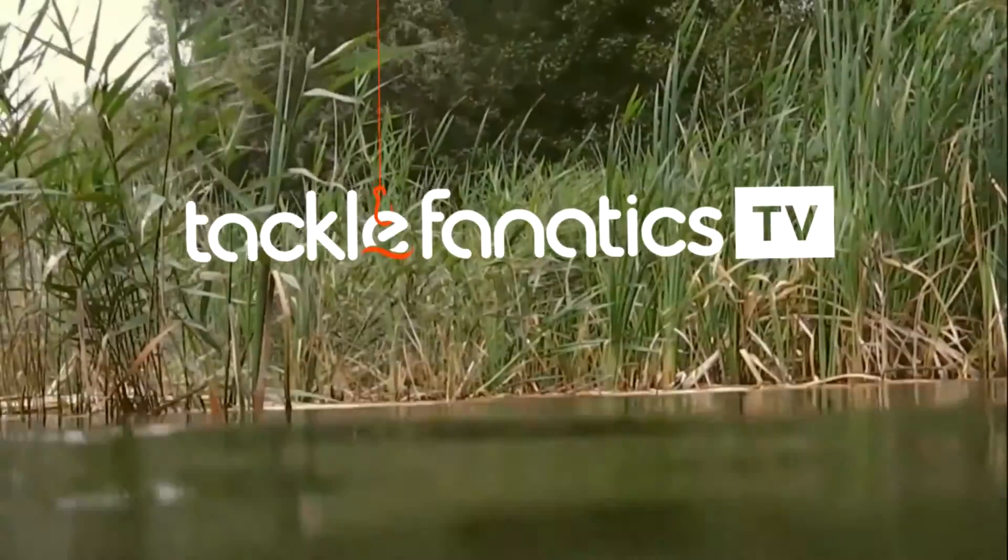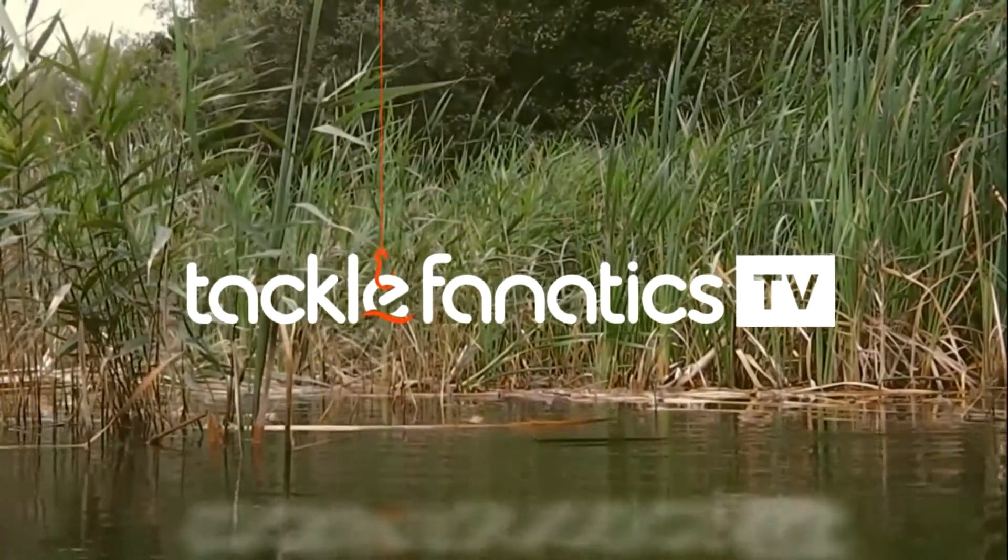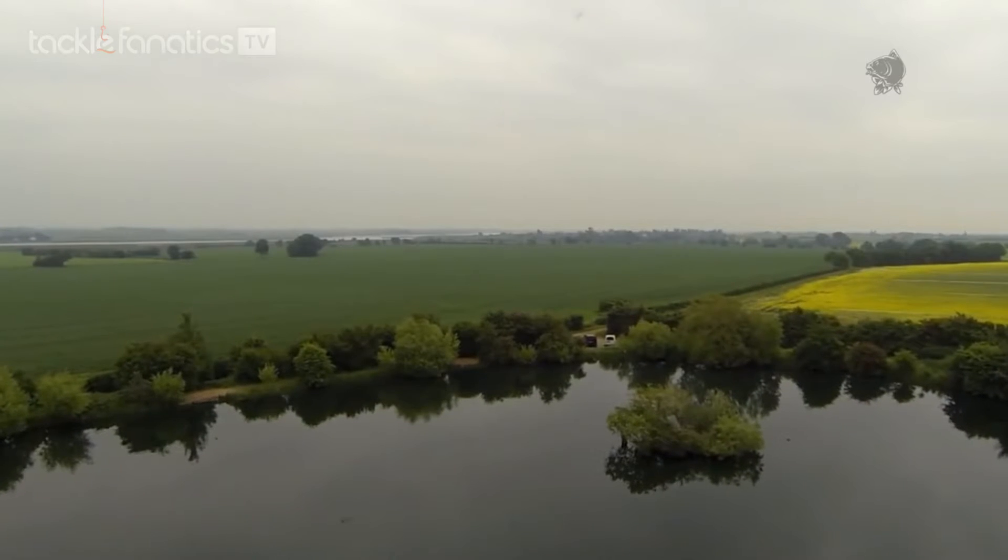Welcome to Tackle Fanatics TV. In this episode of TFTV, Kevin Nash and Alan Blair give you some top tips on zig rig and floater fishing.